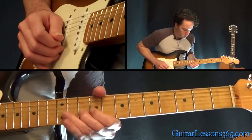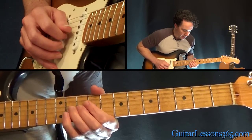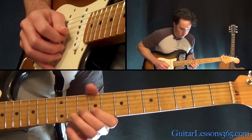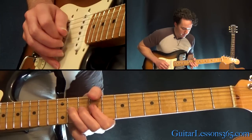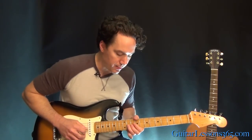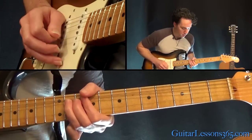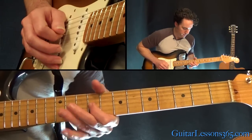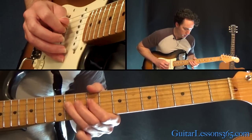Do a whole-step bend and release again at the 10th fret, pull off to 9, then do a whole-step bend at the 11th fret on the G. Bend that again and release, resolve it to 9. Finish this phrase by picking the 11th fret again and doing a whole-step bend. For the next phrase: whole-step bend, release it, 9, 11, 9. Then come over to the D string, hammer on 9 to 11, to 9 on the G.